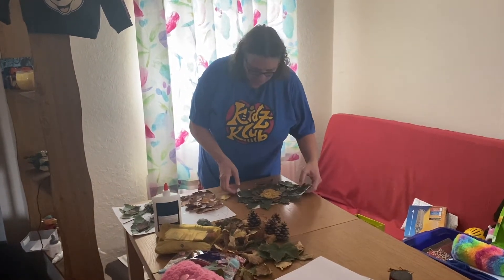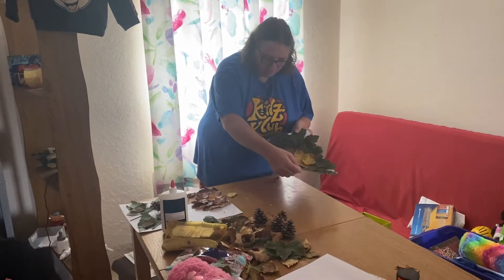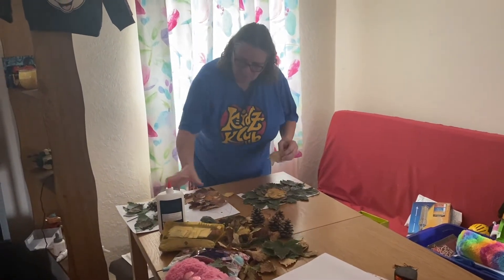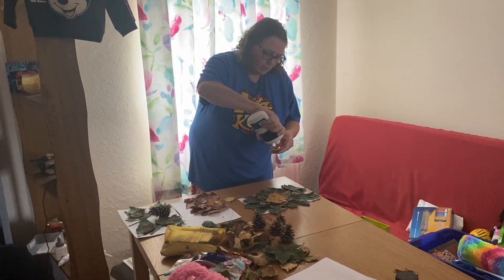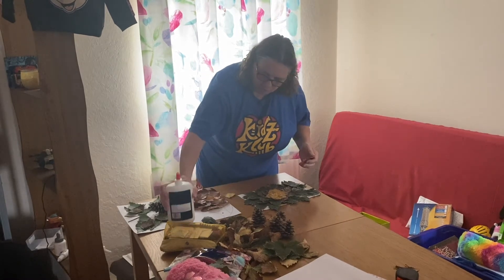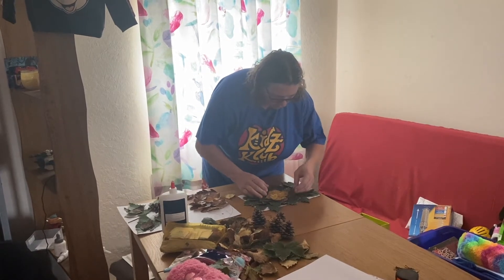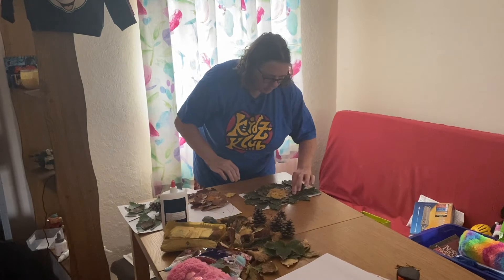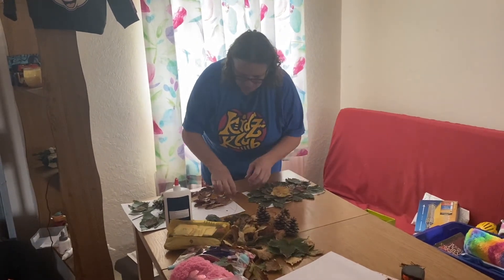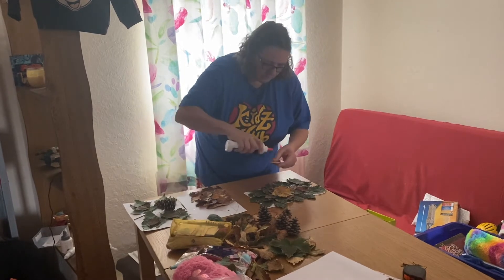I'm now going to do a flower picture and I've used different coloured leaves — just going to glue this one on. I've used different coloured leaves and pressed them firmly down to show the different parts of the flower.